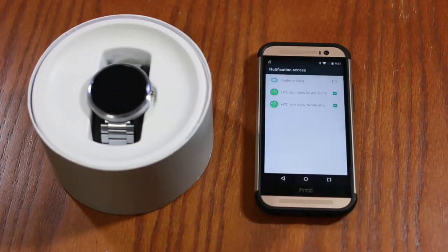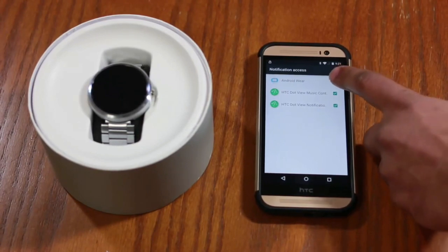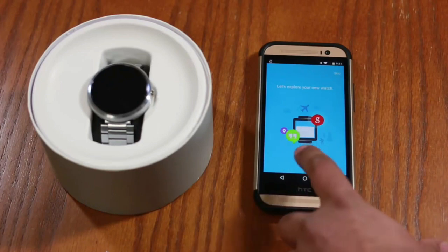Click that blue button that says 'Notification Settings' — that allows your phone to send notifications to your Android Wear device, so make sure that is checked. Say yes to that and now you're good to go. Here's the Android Wear app.